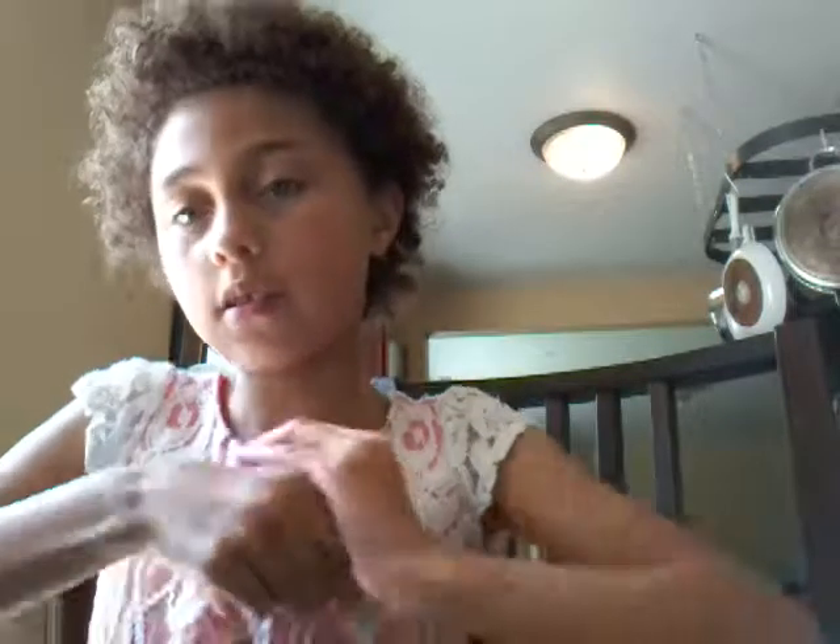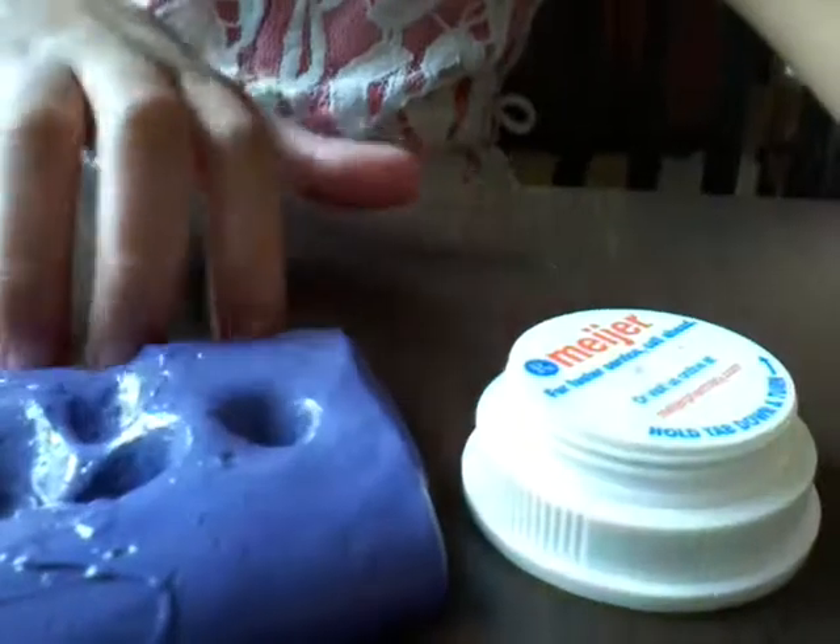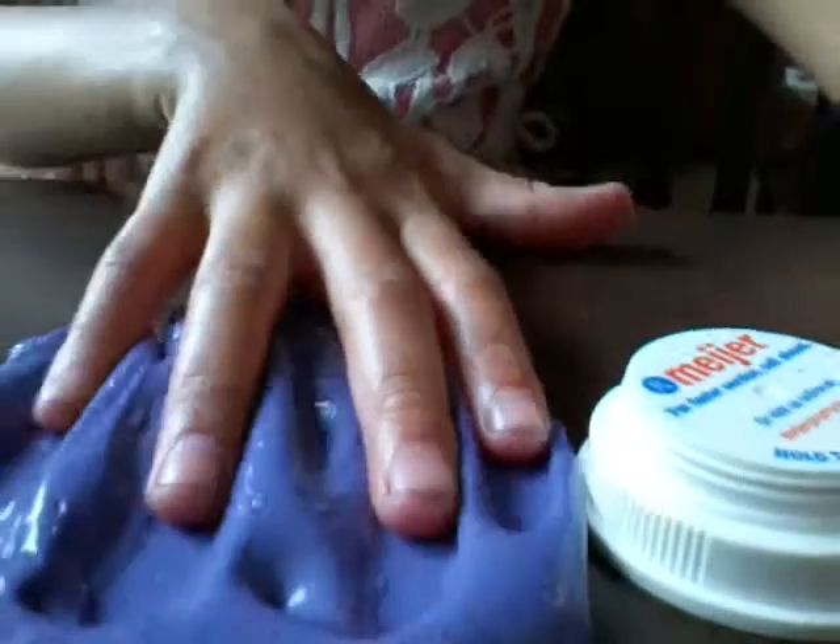So I'm going to show you this one — I made this actually today, it was so easy to make. Let me open it and pull it out to show you guys. It's so fun to play with. I love it, it's so awesome, and it's so fun to play with your fingers in it.